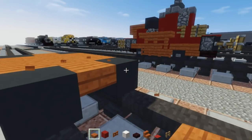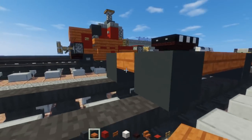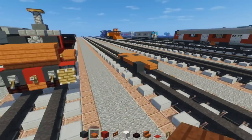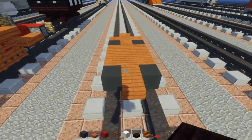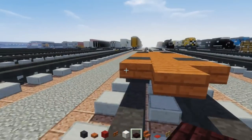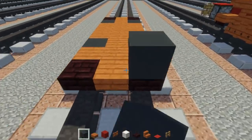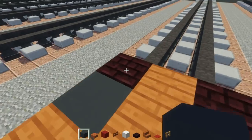Add a row in the back and one extension in the middle and an extension in the front as well. Then take another brick slab and add it in all four corners, then gray concrete right above it.